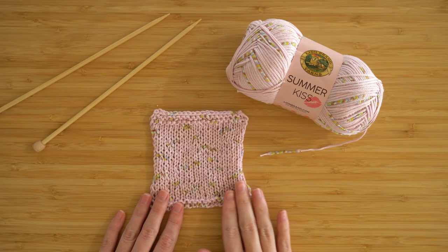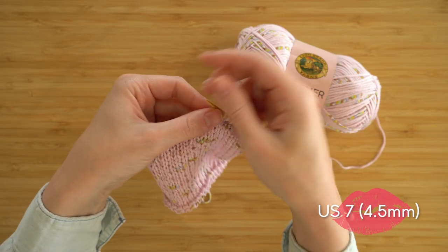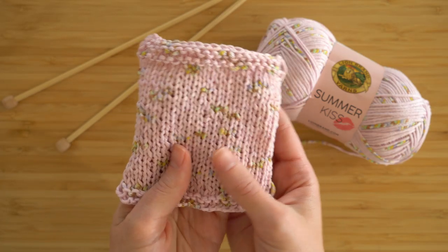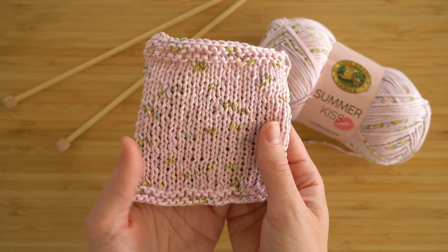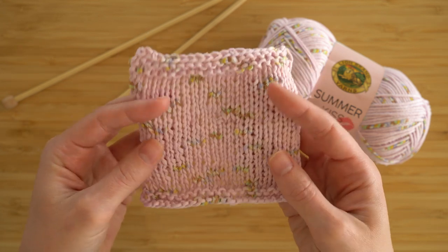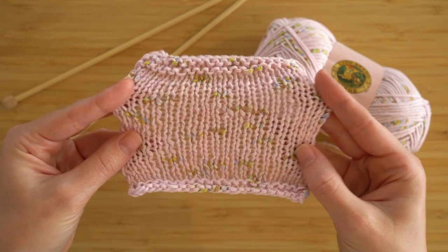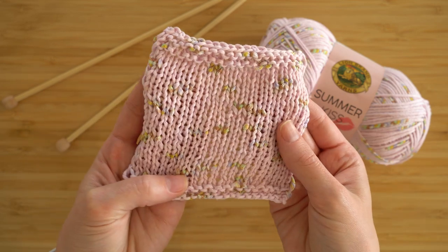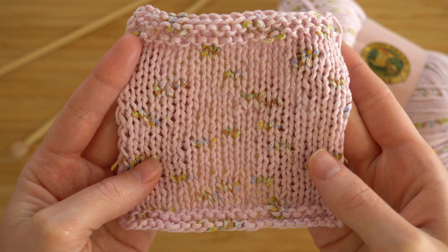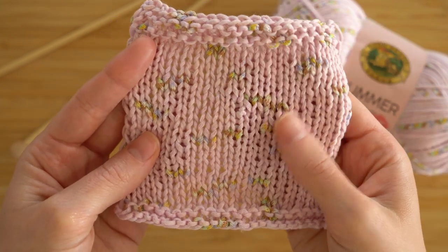Next we have a stockinette stitch swatch, which was worked up on the recommended needle size, a size 7. This definitely has that cotton feel — it's really crisp. In fact, it almost feels like a linen. But it's still really flexible and it has such good stretch. This is incredible for a cotton yarn to be able to stretch back into place like that, which means it's great for making garments for babies and for adults. You can make yourself a really great tank top or summer cardigan with this.